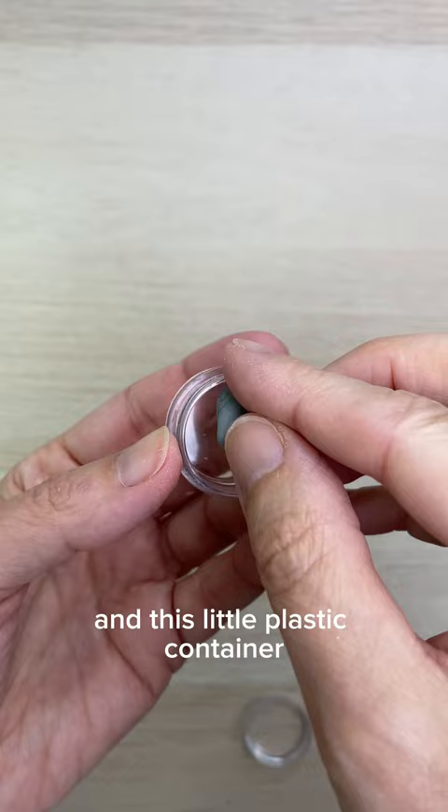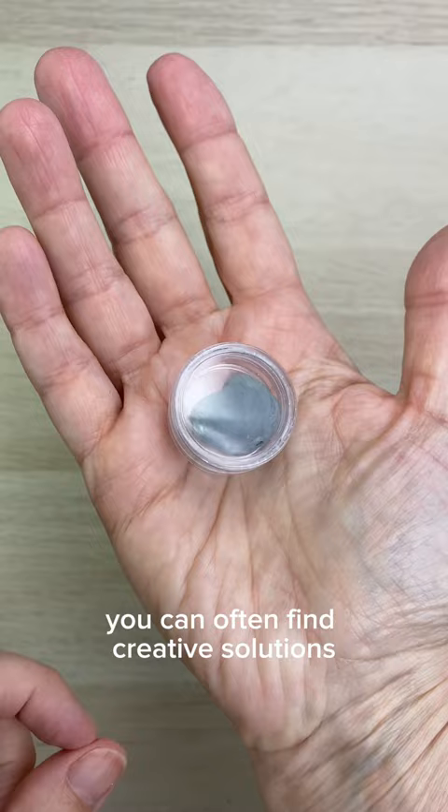And this little plastic container used to hold a free makeup sample. If you look around your kitchen or bathroom, you can often find creative solutions. If you take care of your kneaded erasers, they'll last ages. I even have some that are older than my 21-year-old daughter.